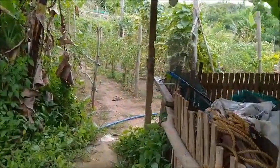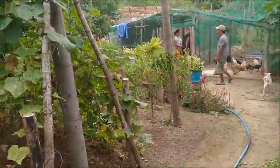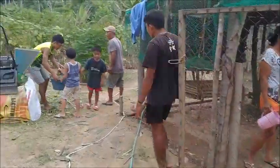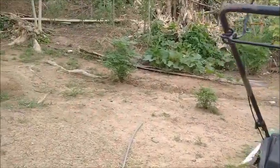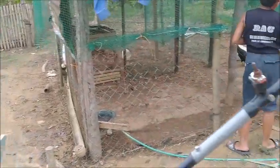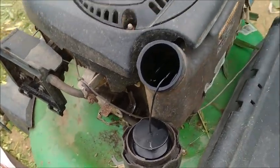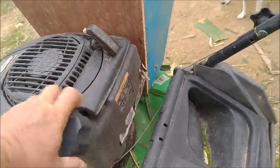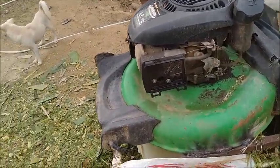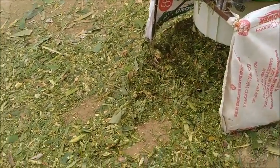I'm declaring the Mulch-O-Matic a success — it's going to be a big help cutting into our feed costs. So all together we ran it about... the gas went down about half an inch, so we could probably do this 20 to 25 times on one tank of gas, and that's one liter.